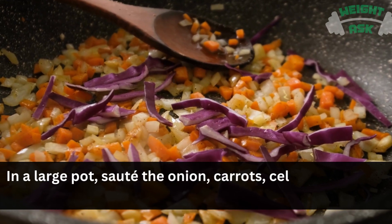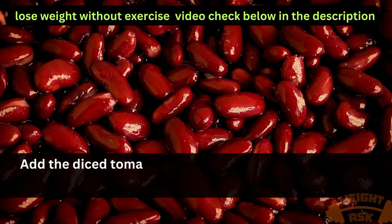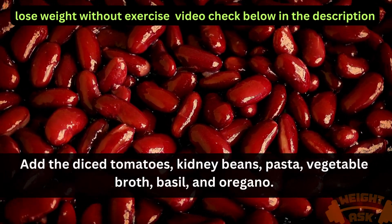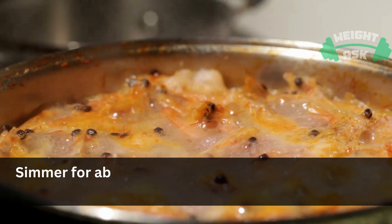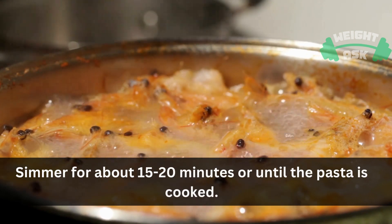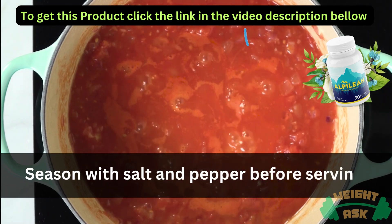In a large pot, saute the onion, carrots, celery, and garlic until softened. Add the diced tomatoes, kidney beans, pasta, vegetable broth, basil, and oregano. Simmer for about 15-20 minutes or until the pasta is cooked. Season with salt and pepper before serving.